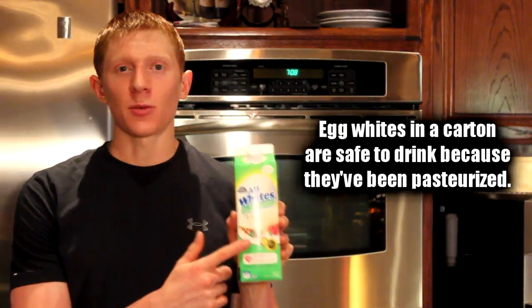What I did was come up with a shake recipe for you guys that uses egg whites as the source of protein. Now, egg whites are a great source of protein, but with this recipe you need to make sure that your egg whites are in a carton. These are perfectly safe to drink raw because they've been pasteurized. I would not use shelled eggs because there's a chance of getting salmonella. But let's go ahead and start this video and I hope you guys enjoy.